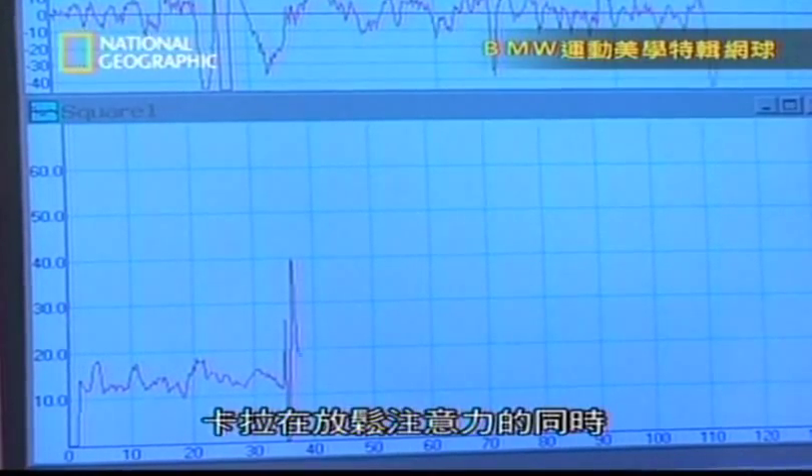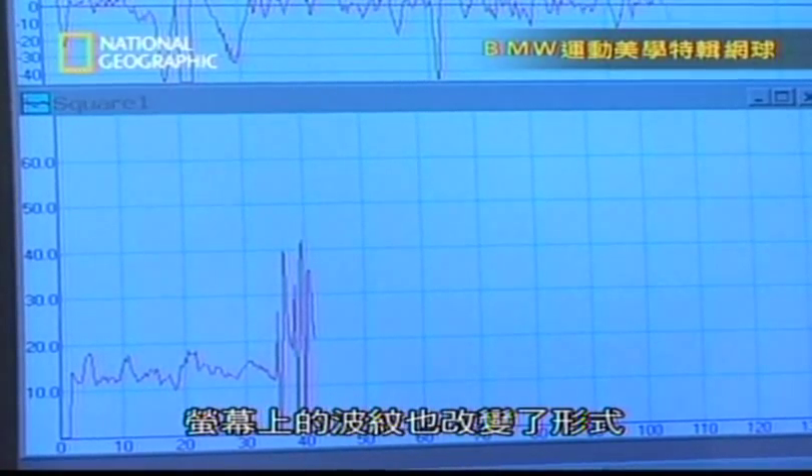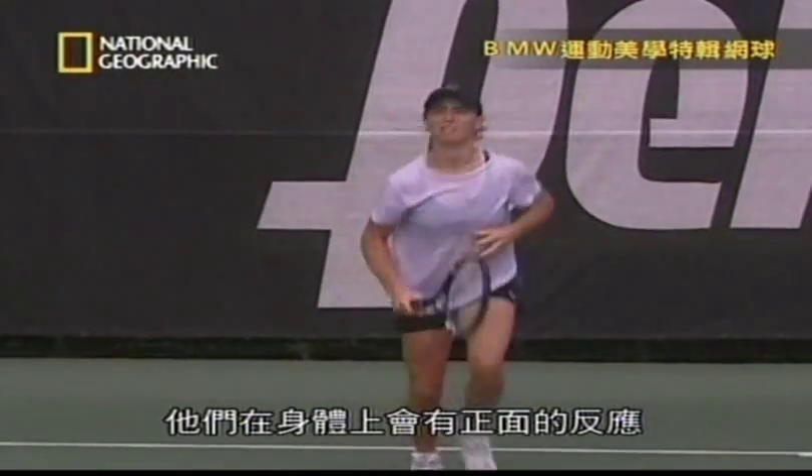And now the point's over and I relax. As Kara relaxes her concentration, the lines on the screen change pattern. As soon as the point is over, they go through a kind of positive physical response — as if to say, even if they've made a mistake, they don't really show it.